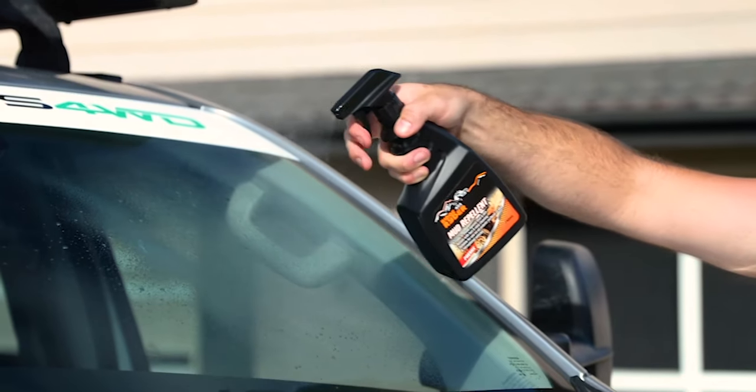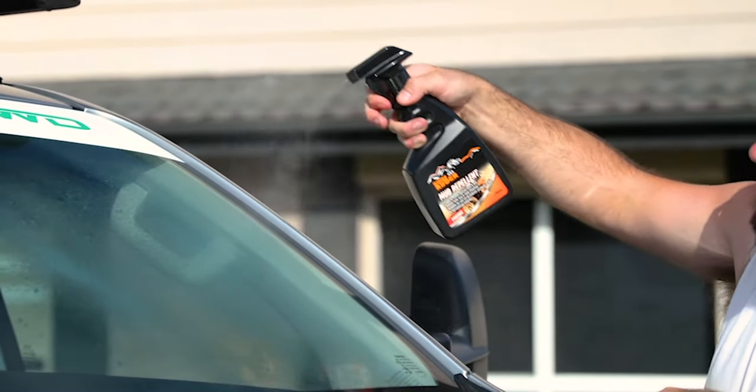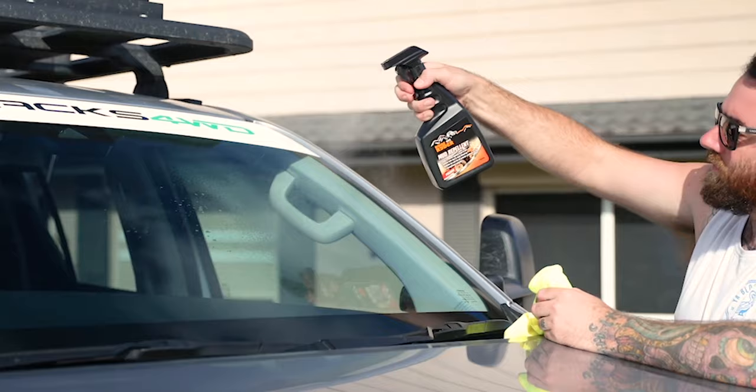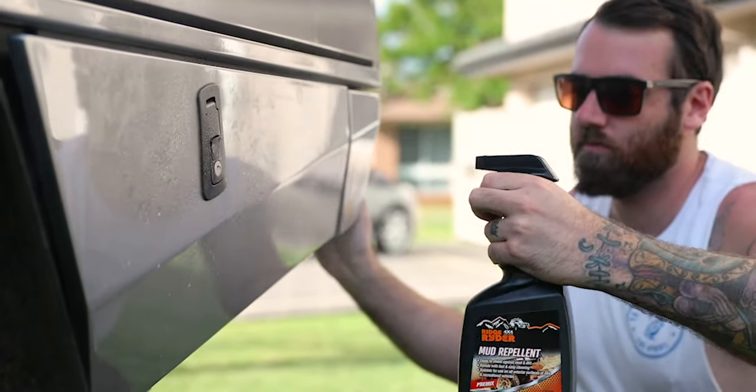It's a safe, non-toxic, non-flammable, non-corrosive release agent which protects the surface of vehicles. Safe to use on paint, metal, rubber, stickers, glass and most other surfaces.